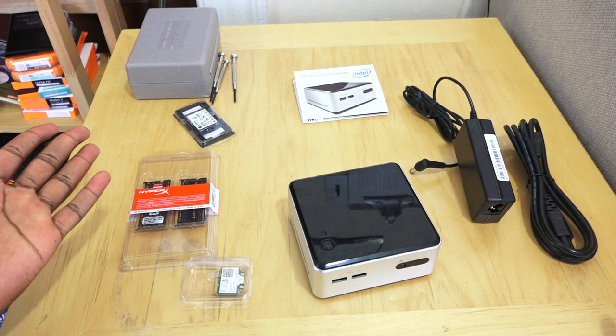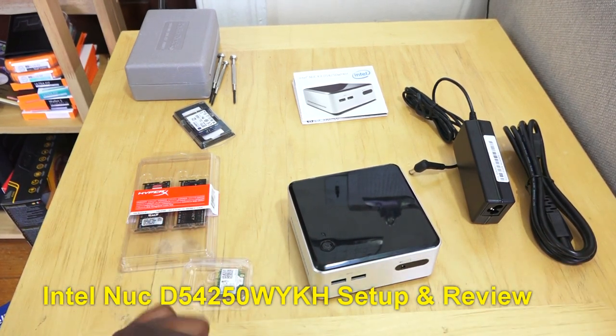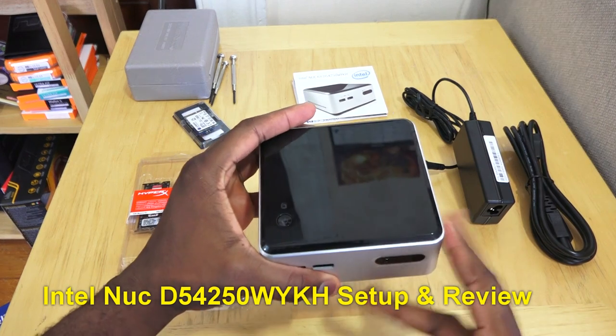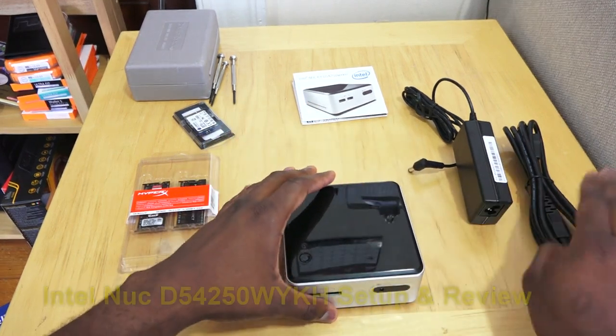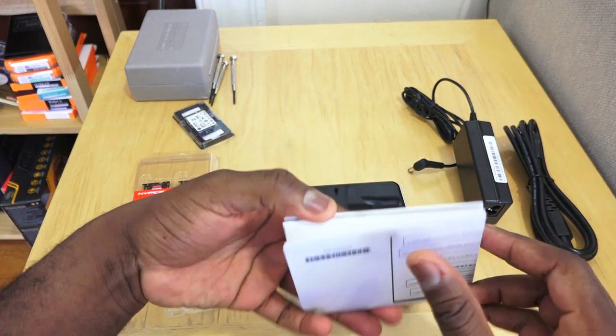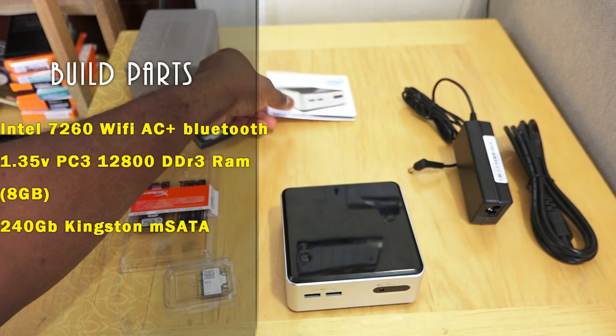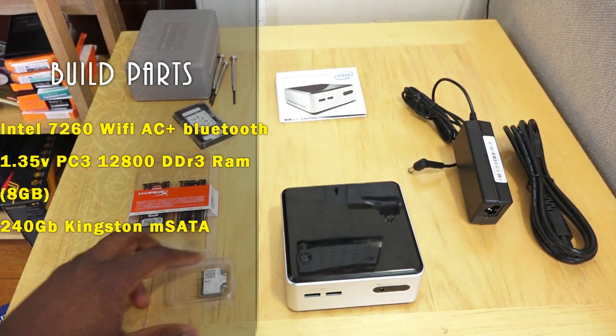Hi guys, this is Thunder E from Border Work, and welcome to our Intel NUC setup. This is for the D54250WYK. It's got a bunch of things here — the NUC, the manual, the power plug on the right-hand side. Keep this manual handy just in case.